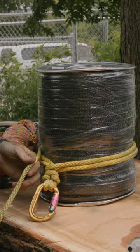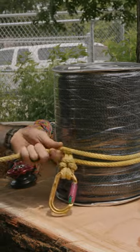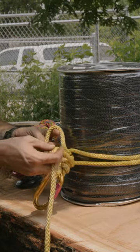And then we're going to take our tail. We're going to tuck it through the U. Then we're going to add our first of two half hitches.